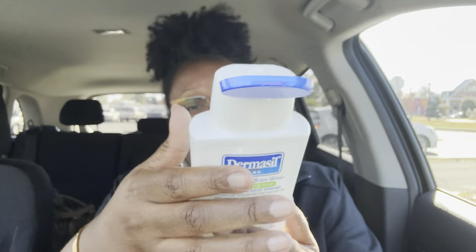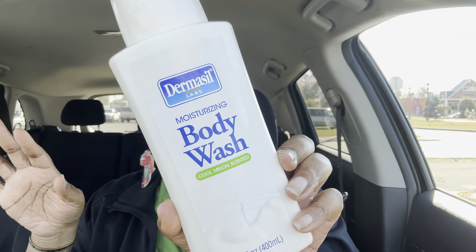So what did the good sis wash her body with? I did not use a body bar today. I went in with my Dermaseal Labs cool melon scented moisturizer body wash. I got this from Dollar Tree a while back. When I tell y'all this smells good — yes! Dermaseal Labs, I need y'all to check this out. Some of you have already told me you like it. So if y'all have it at your Dollar Tree, go ahead and try it.